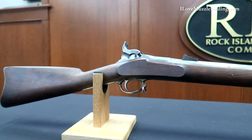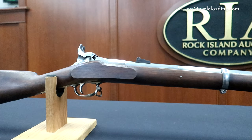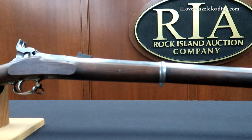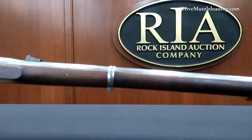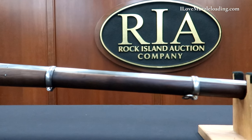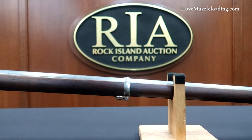They are known to have been tested by or issued to the 5th, 16th, and 23rd Michigan and 9th New Hampshire. Lindsay's patent, October 9th, 1860, is marked on top of the breech. Two oval script ADK, representing Andrew D. King, inspection cartouches are stamped on the left stock flat.